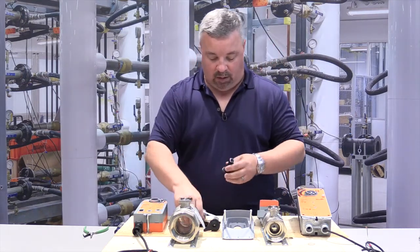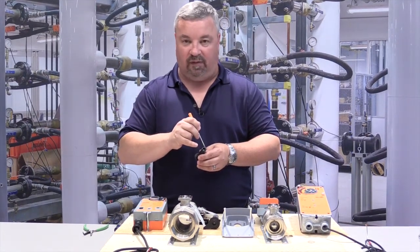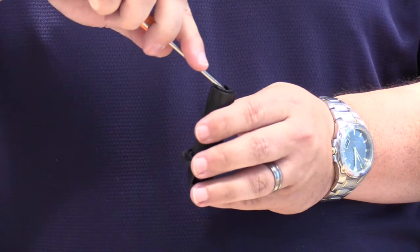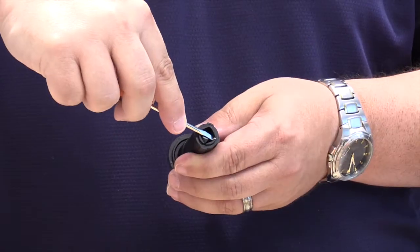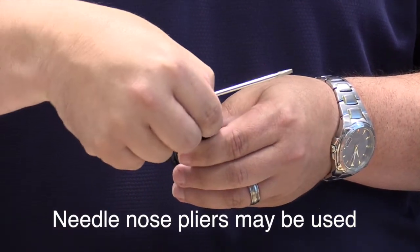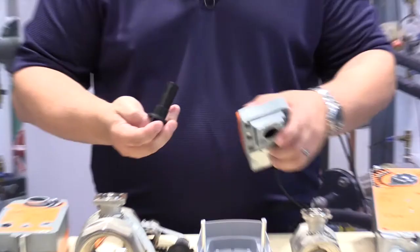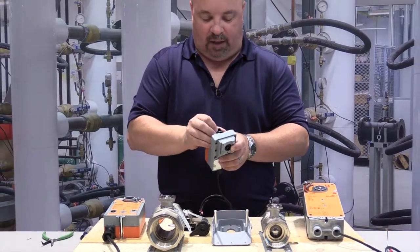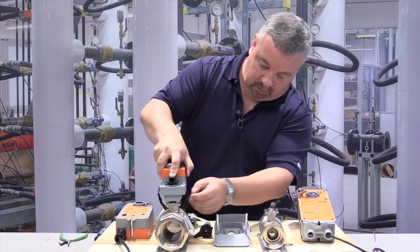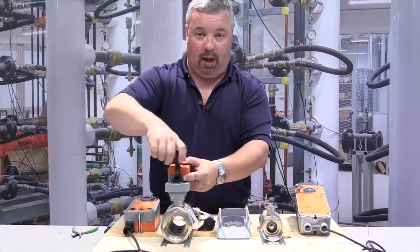What needs to be done is: if you look in the stem adapter, in one of the corners, you'll notice a silver pin. Using a flat-bladed screwdriver — there's a lip on the pin — you can extract the pin. Once the pin is removed, you can discard it. What that does is it lets the actuator mount flush to the valve, and the screw will now engage.